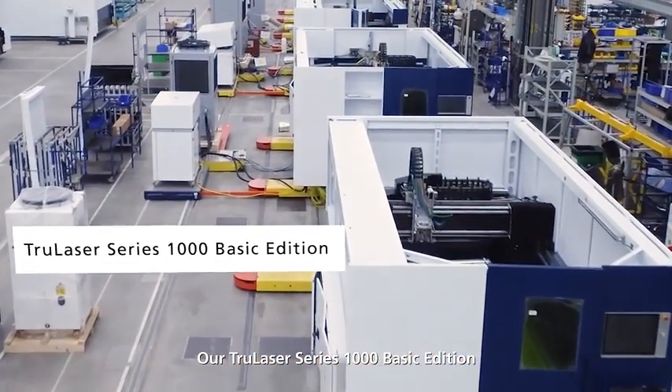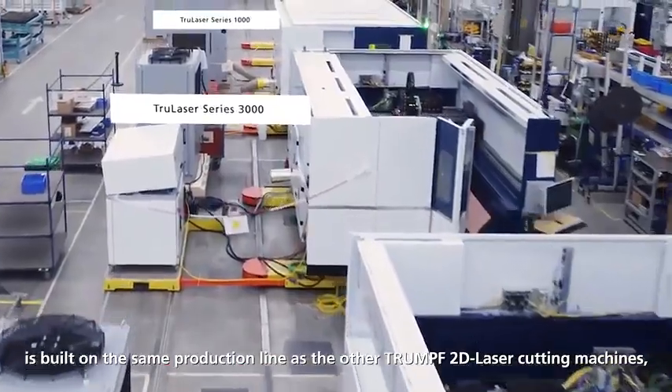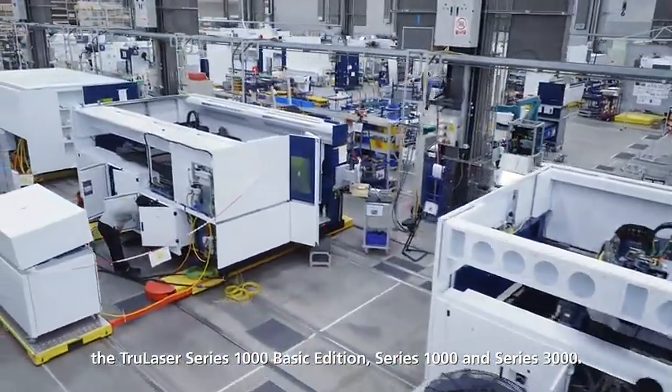Our TruLaser Series 1000 Basic Edition is built on the same production line as the other Trumpf 2D laser cutting machines, including the TruLaser Series 1000 Basic Edition, Series 1000, and Series 3000.